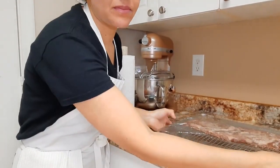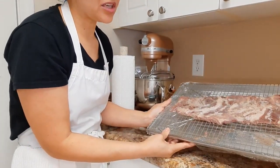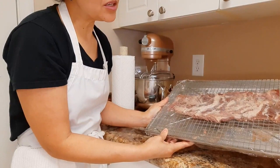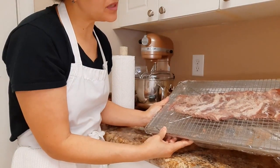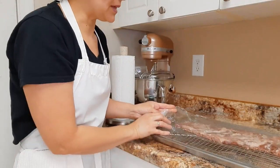Right here we have the meat just taken out of the fridge. As you can see, it has changed in color. There's a little moisture extracted from this baby here. So what we're going to do is obviously remove the plastic.